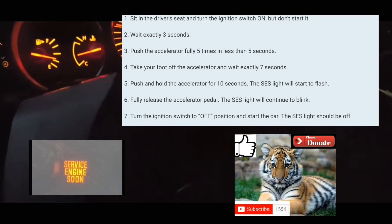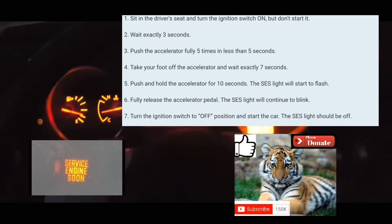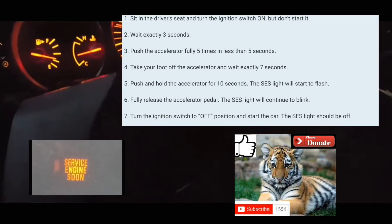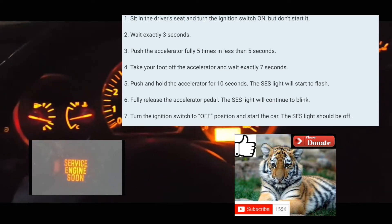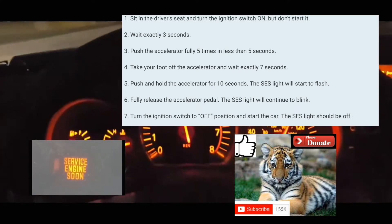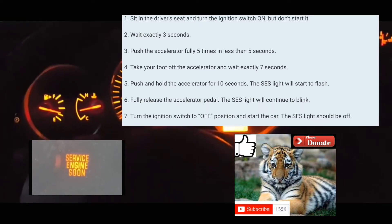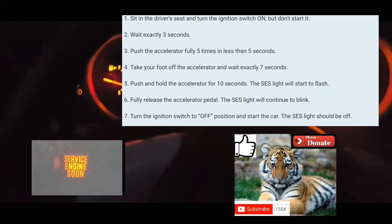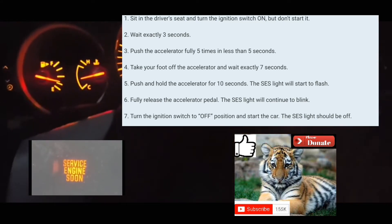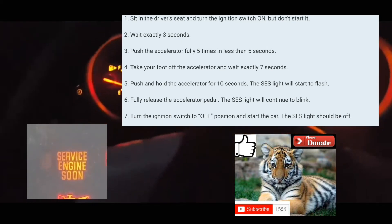It's blinking immediately. Normally it takes about 10 to 14 seconds for it to blink. Why did it stop blinking? It stopped blinking — it's not supposed to do that. Let me try it again. It's off, then it's on. Here you go: 1-2-3, 1-2-3-4-5, 1-2-3-4-5-6-7. Put your foot on the accelerator — 1-2-3-4. It's blinking right now, you can see it blinking.